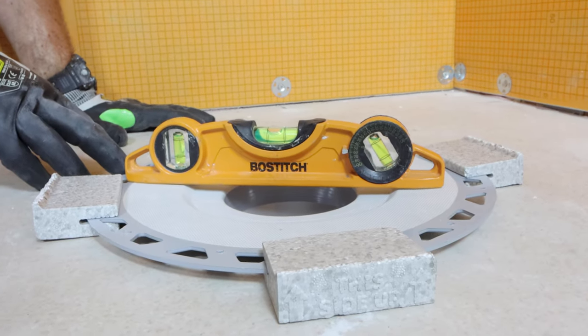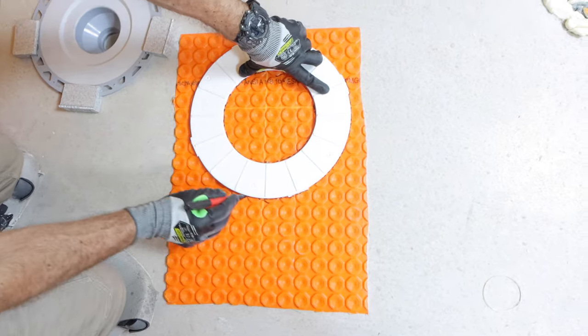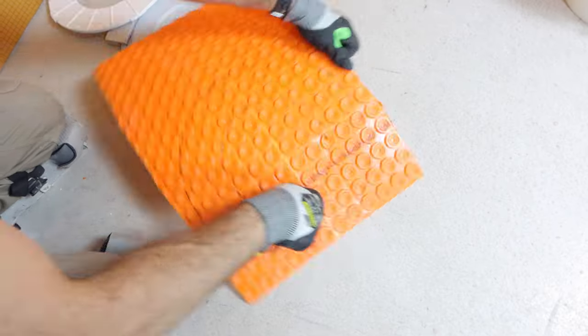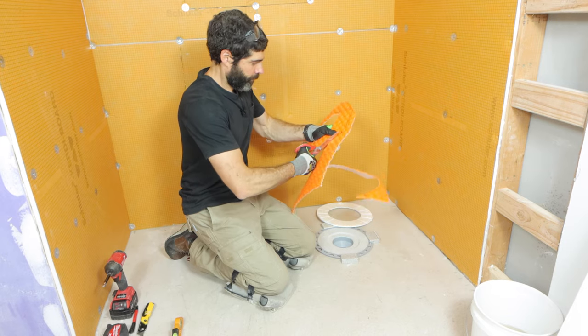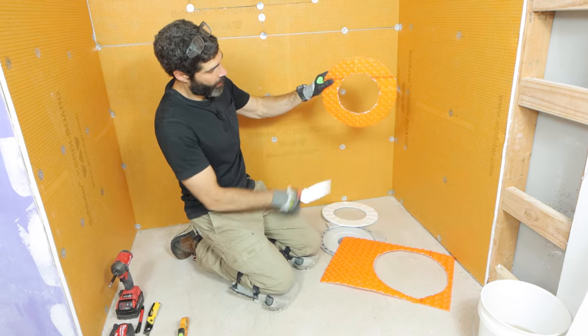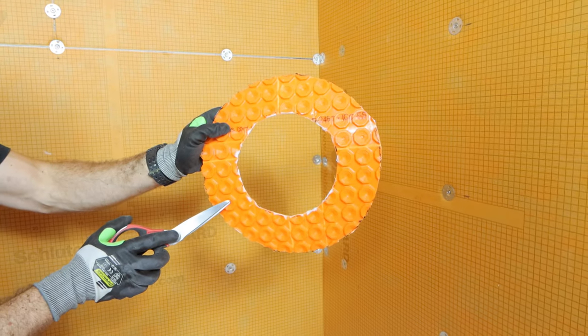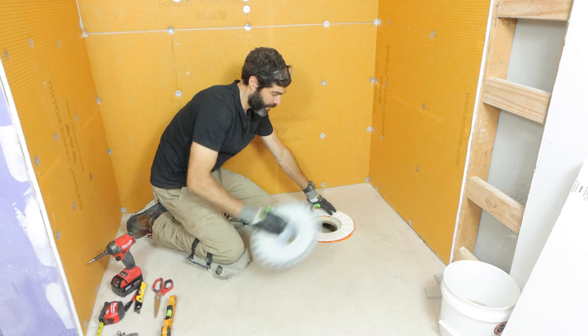Here's a hot tip — literally. If you're going to be heating the shower with Schluter Ditra-Heat, you need to cut out a Ditra-Heat donut in the shape of the foam insert — the white foam insert. This is going to act as a spacer that you can put underneath the white foam insert. You need to raise that foam insert in such a way that you can then use the Ditra-Heat mat on the main shower tray.